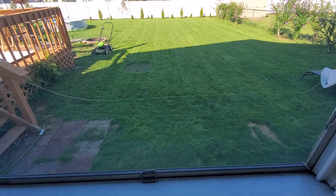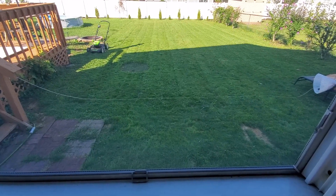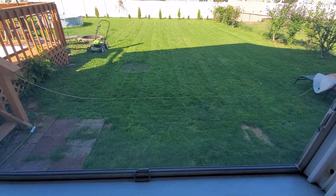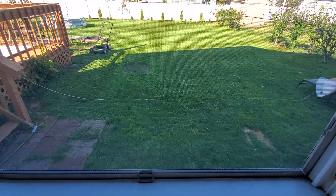No complaints. I'm trying to think of a complaint. Battery life — I've got maybe a third or a little over a quarter acre property, and this thing mows the yard and a half on one battery with ease.